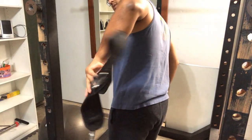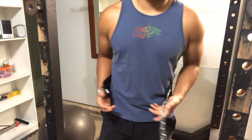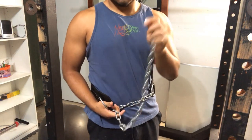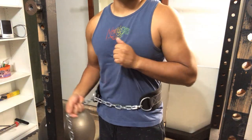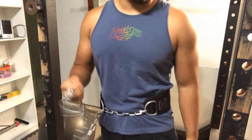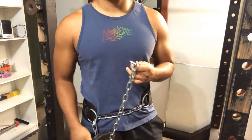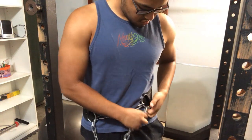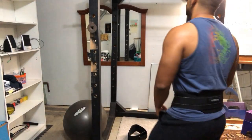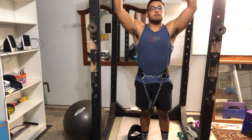So if you see this right here in the back, all you do is just put this like this. And now this chain — all you do is put this through. This is a one-size-fits-all belt. I'll show you a front view real quick.